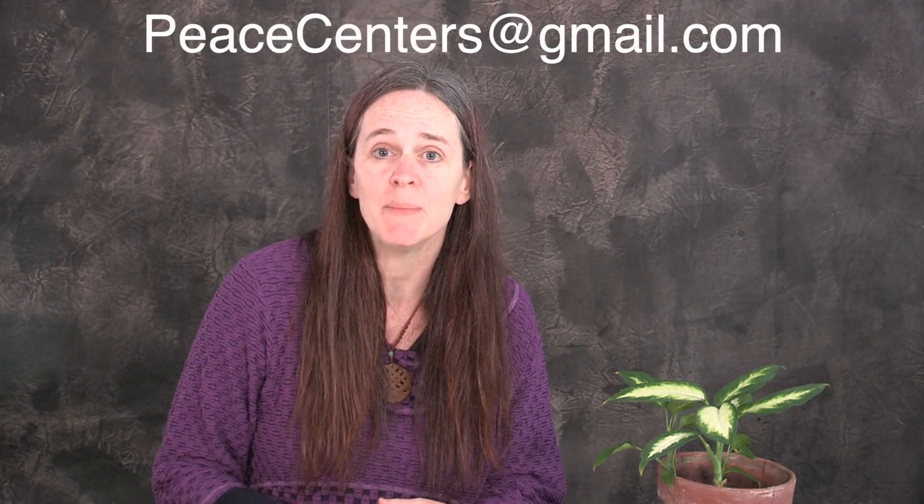Now that you have your special space decluttered and the furnishings put in, join us for our next video where I talk about creating and finding some of your existing toys and materials that you can start to stock your special area with. Remember, if you have any questions or want to get on our contact list for upcoming workshops, email us at peacecenters@gmail.com.